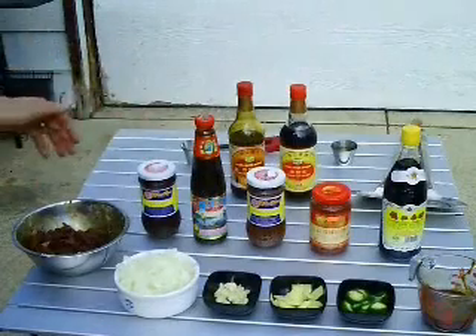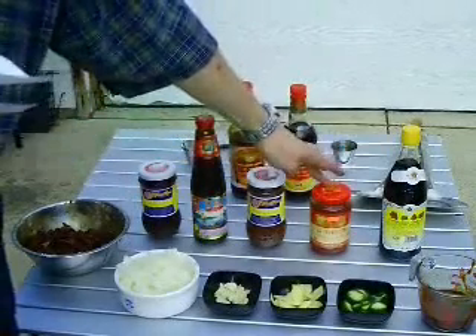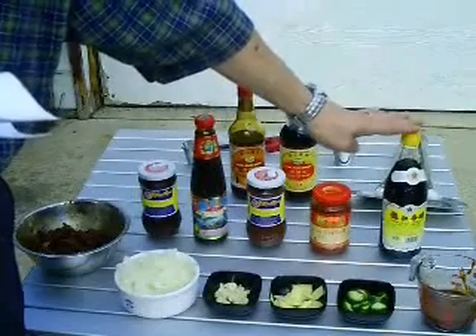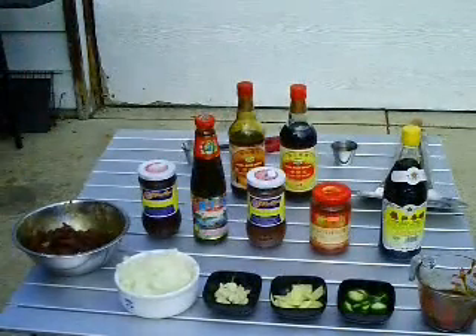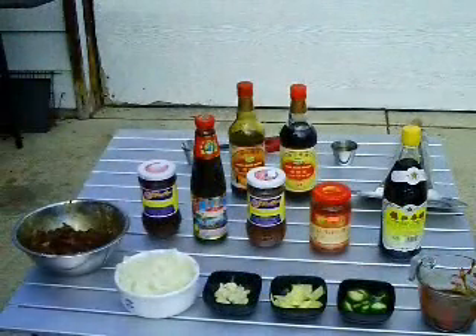To recap the quantities: a tablespoon of hoisin, two tablespoons of oyster sauce, a tablespoon and a half of the bean sauce, a teaspoon of the chili garlic sauce — you can add more if you want it hotter — a teaspoon of the black vinegar, two teaspoons of dry sherry. You'll see lots of recipes calling for Shaoxing wine; I use dry sherry as a substitute, which I've read works really well. And a couple of teaspoons of sugar. That all goes into our sauce, and now we have our ingredients ready and we're going to start stir frying.